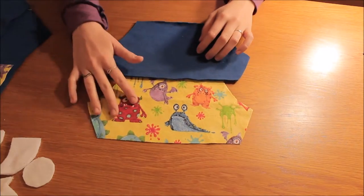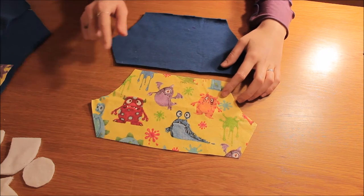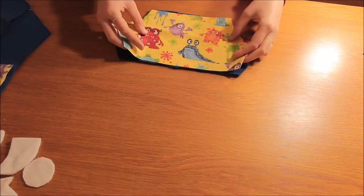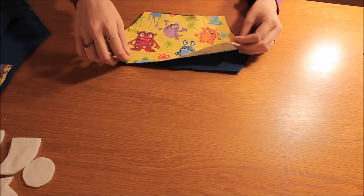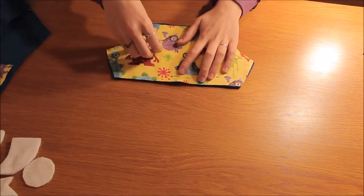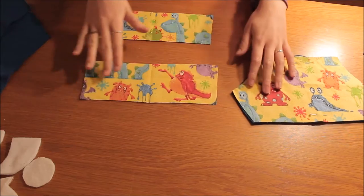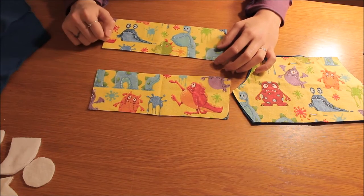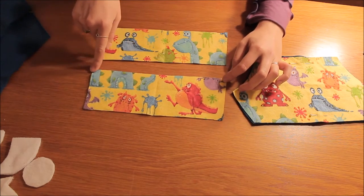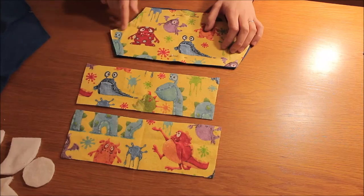Get your pocket pieces — there should be two of them: one in the plain main coloured fabric and one in the alternating fabric. Put the alternating fabric right side facing up onto the plain fabric and just pin it in place. With the sleeve pieces you should have two sleeve cuffs in the alternating fabric. I'm going to overlock the top edge of each cuff and also overlock my pocket piece around all the edges.